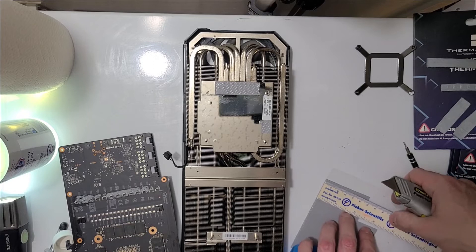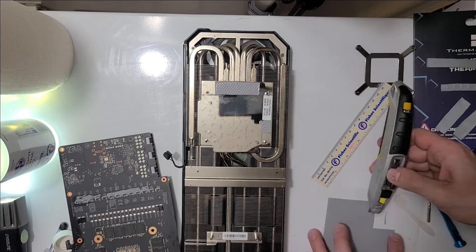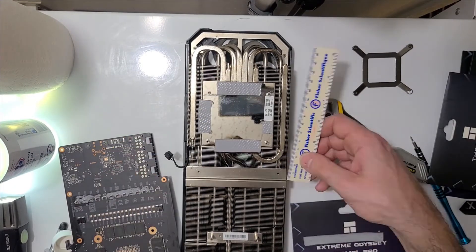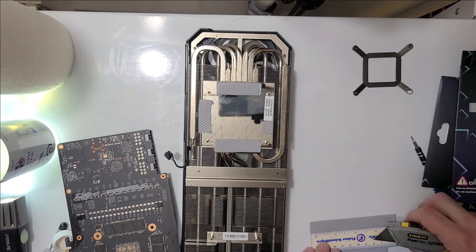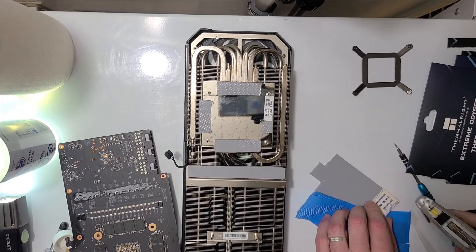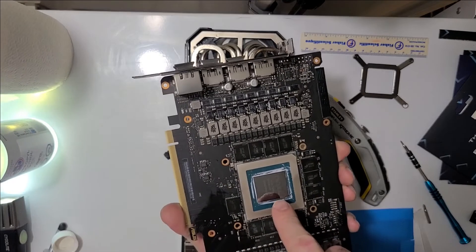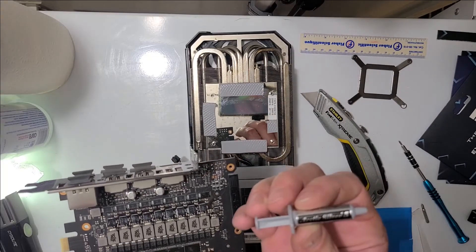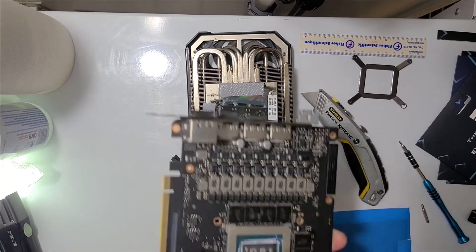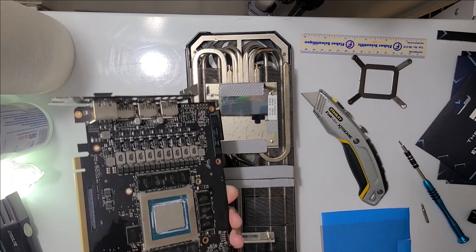We've got five centimeters by 1.4. I'm going to put some thermal paste on here — this is Arctic Silver 5. You can never have too many tubes of this lying around. Take my little spreader here and get it nice and spread.